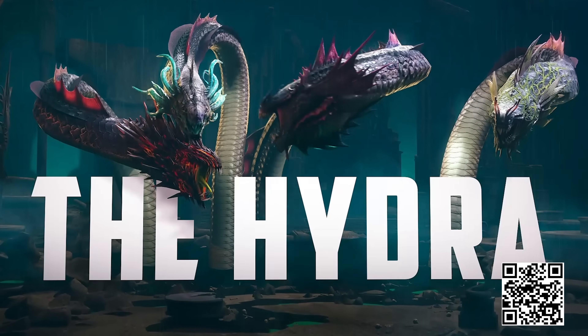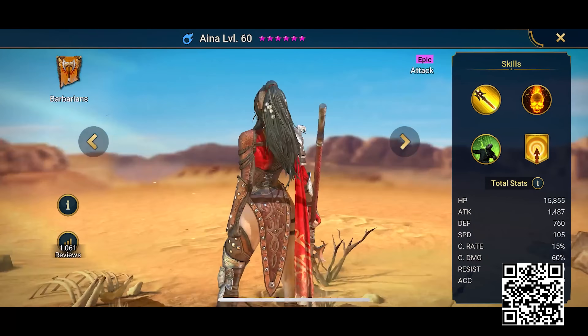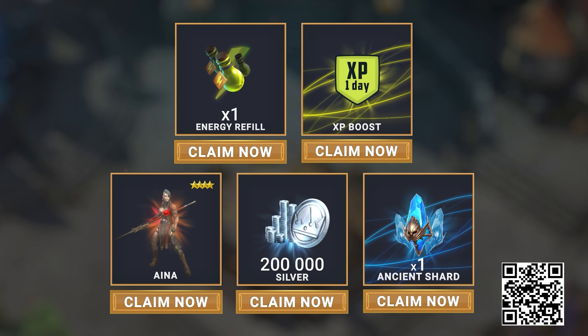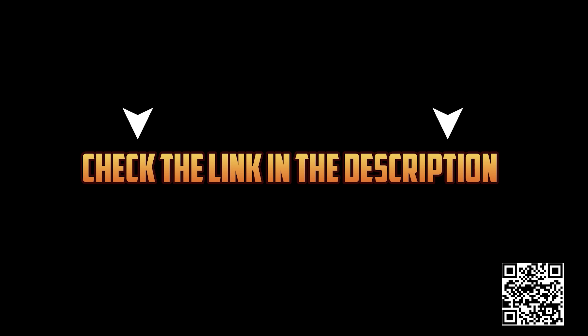Raid has a ton of events happening this month, with a fresh rotation of the brutal Hydra boss, and events and tournaments every single day, including some special Valentine's Day events where you can get a brand new legendary champion. If you use my link or scan the QR code, new players will get a free starter pack worth almost $30 — a free champion like Aina, 200k silver, 1 XP boost, 1 energy refill, and 1 ancient shard so you can summon an awesome champion right away. You'll find your rewards in your inbox for the next 30 days only. Find me in the game under the name At The Action Lab, and if you're fast, you can join my clan. Just click the link in the description and I'll see you in the game.